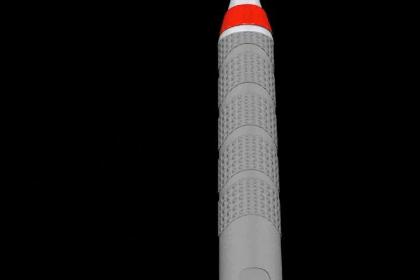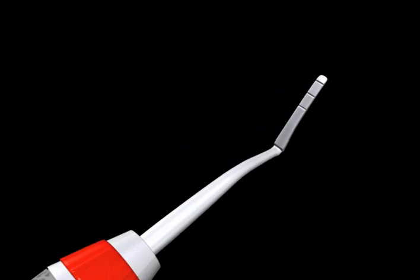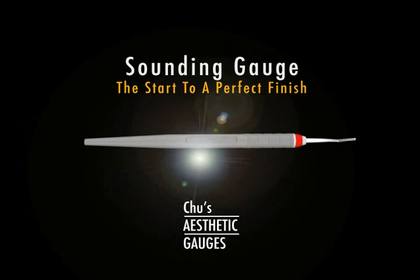The sounding gauge is used to provide quick and simple analysis of the osseous crest location, both mid-facially and interdentally.